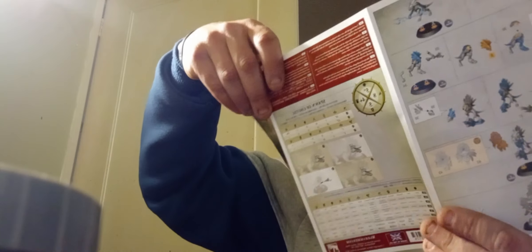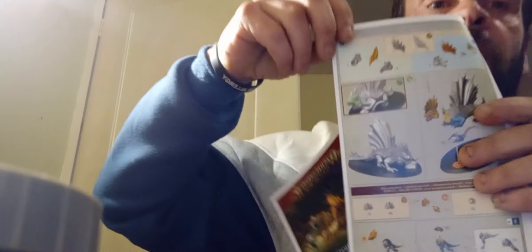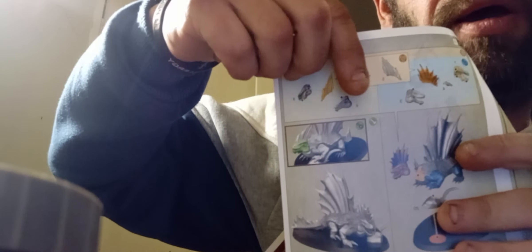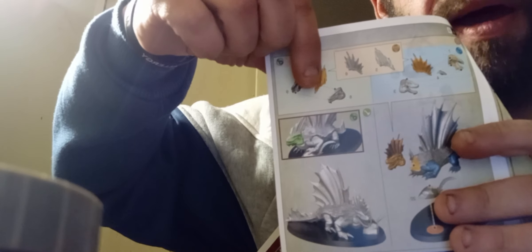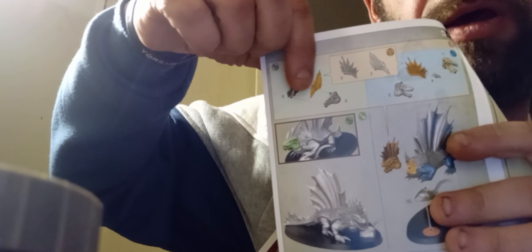You can either have it upright or have the head going down — it's not a dorsal thing, it's the head one going down. So that's pretty funky and cool — lots of work to do there as well.